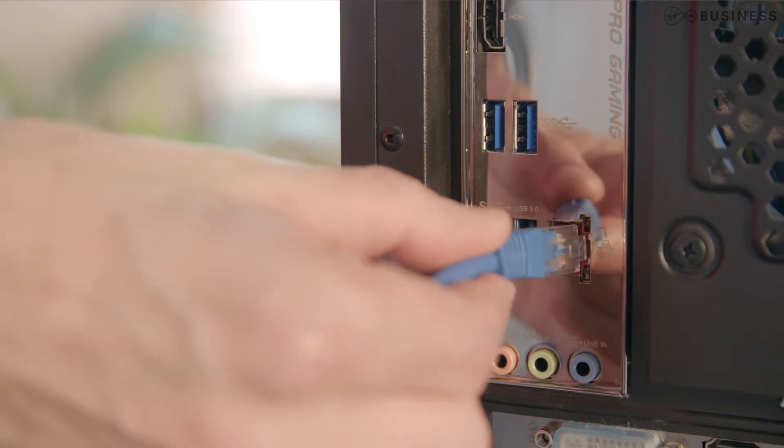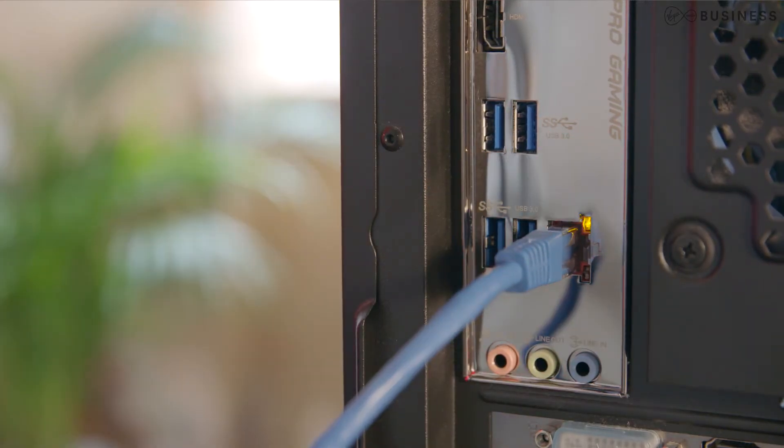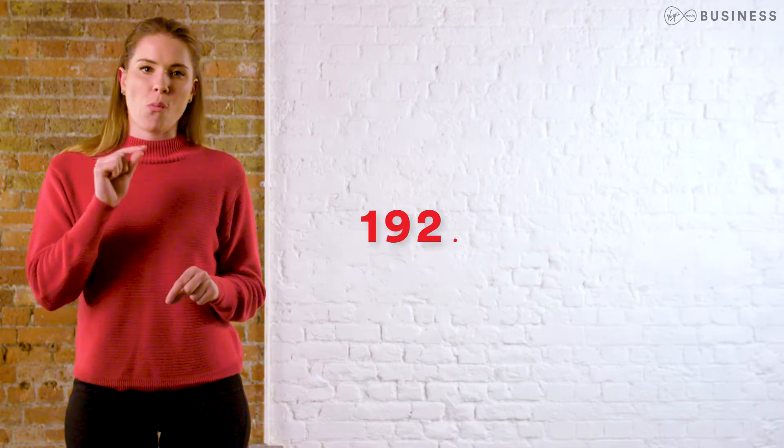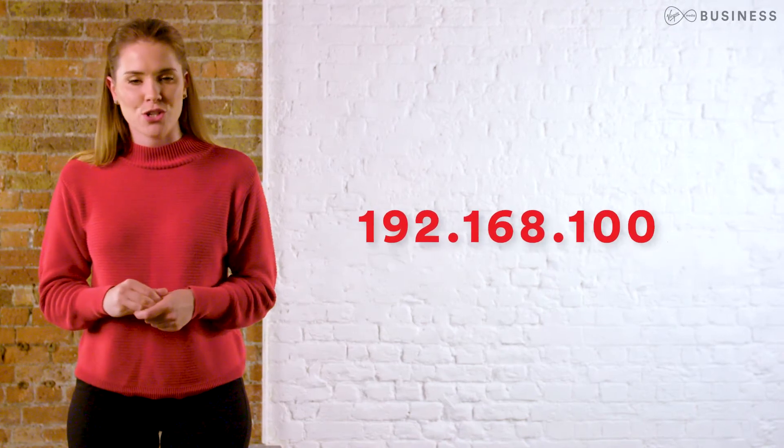If you ever change or unplug either end of the cable, the router will need to be rebooted. And if you need to enter the router's interface again, you'll need to go to 192.168.100.1.